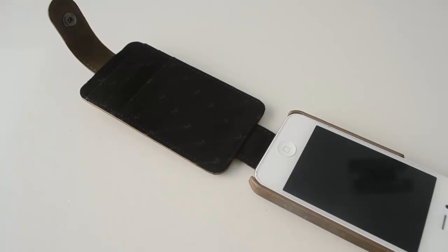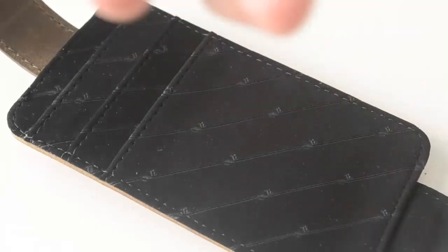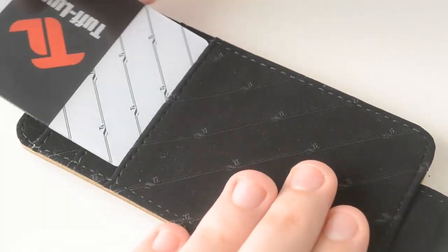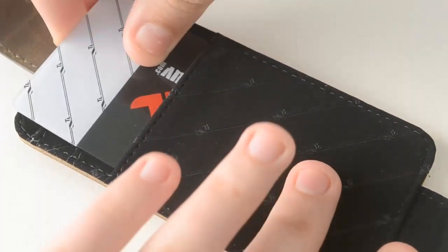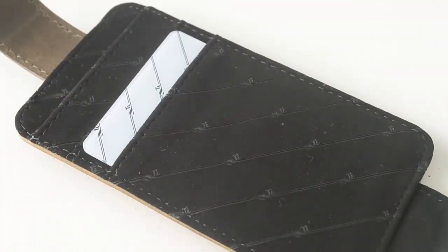Now inside the flap we have three pockets to put our cash and cards. I've found this feature to be really useful because you simply don't need to carry a wallet anymore. I can simply put some of my cash and some of my cards in the case and that's it, I'm pretty much good to go.